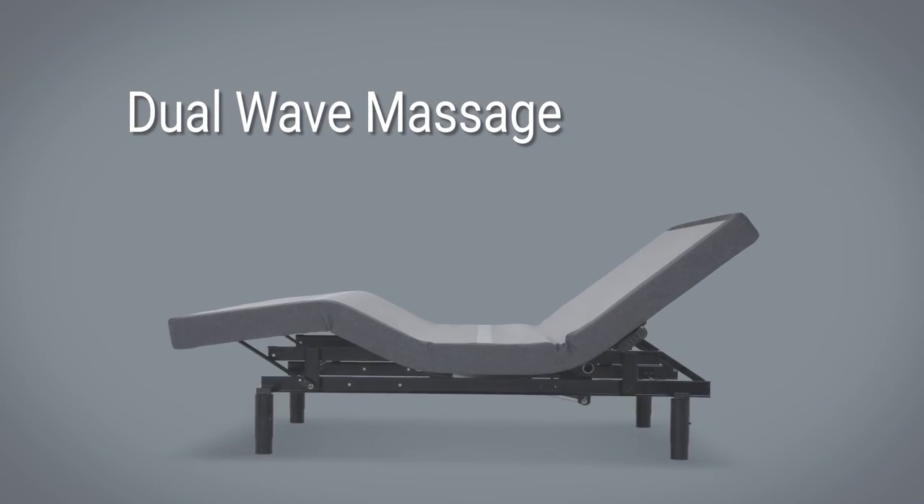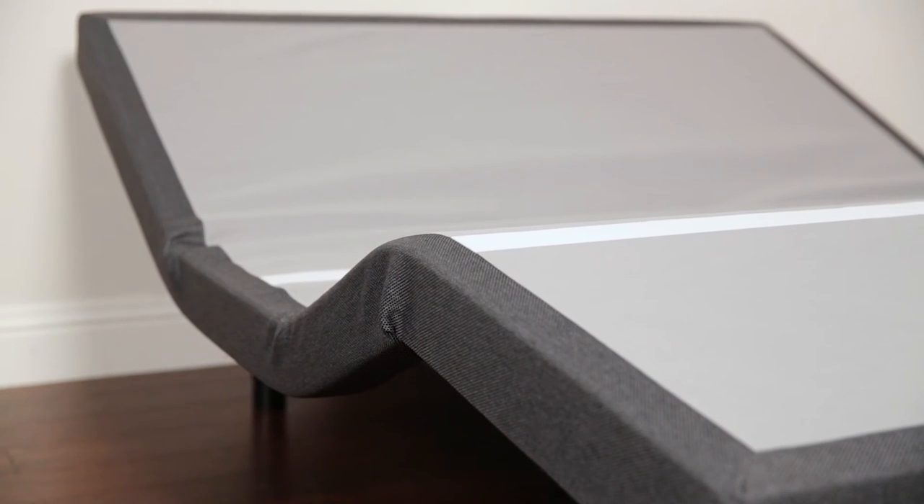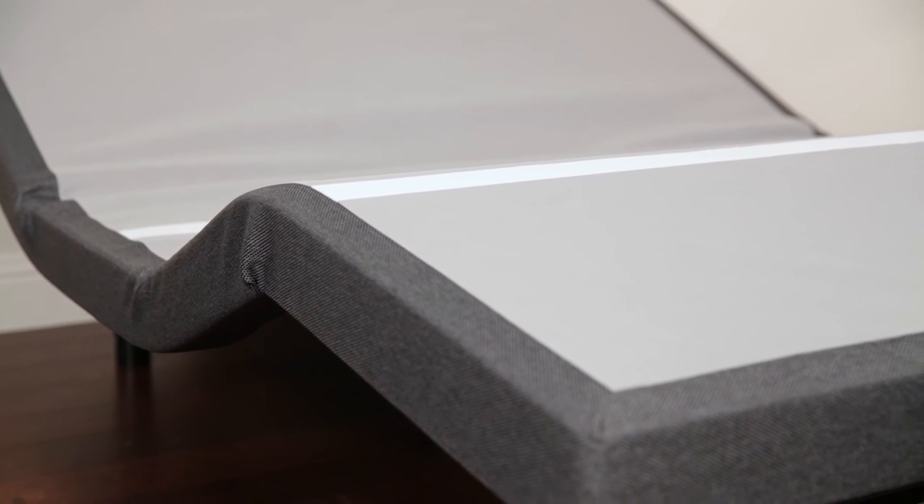Unwind after a long day with the dual-wave massage, which moves from head to toe to soothe your whole body, or with a regular all-over massage. Or adjust into the zero-gravity position, which raises the feet to the same level as the heart for a truly weightless feeling.